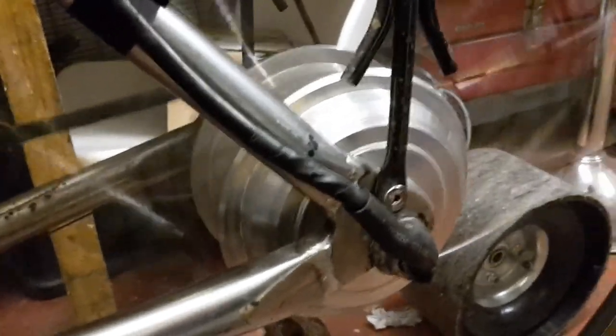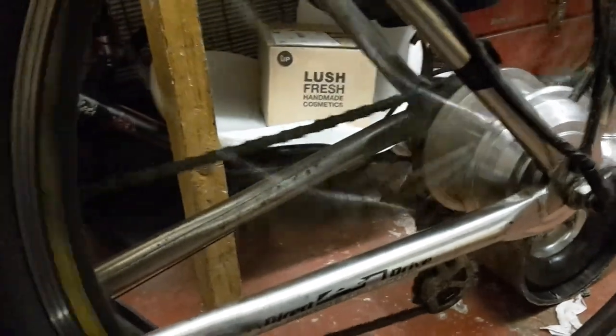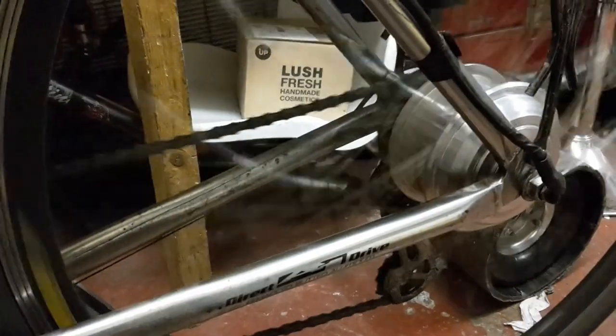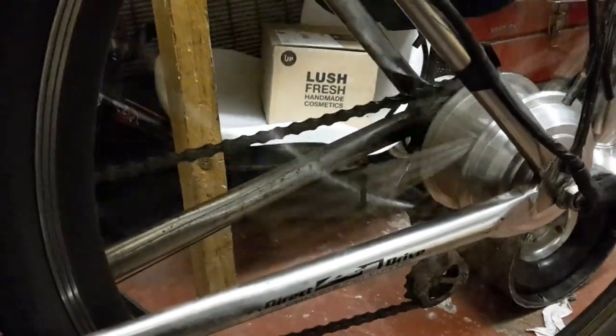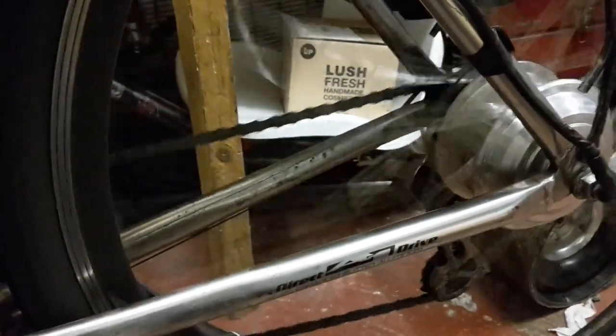And now she spins. The good thing about this pedelec system on this controller is that it's proportionate to how fast you're pedaling. Whereas some in the past I've had — when I had a Green Edge CS2 — you just turn the pedals and it would take off, and it's a nightmare. It would just try to pull out of a junction and push you wide because the motor wants to kick in. So this proportionate system should be helpful.